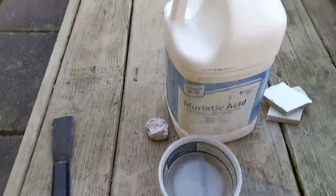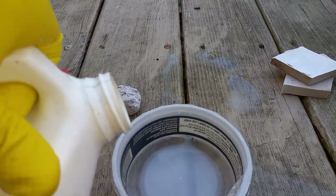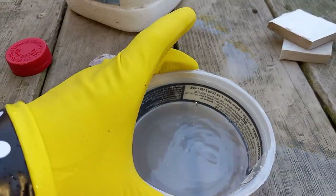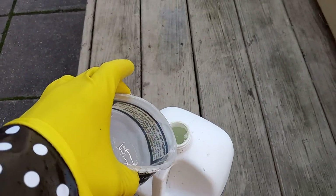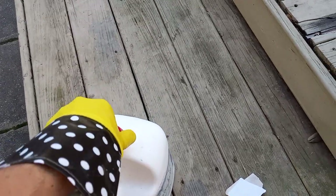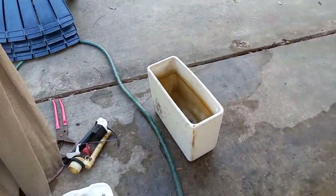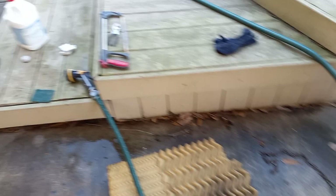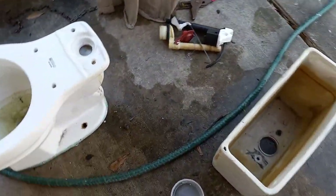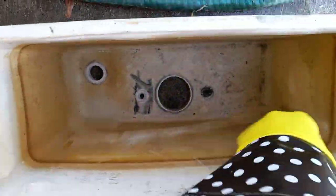I want to open up the acid and pour just a little bit into this cup — that's usually more than I use, so I'll put a little bit back. Cap off the acid now that I'm done with it. I'll be doing the tank first since there is more to remove in the tank than there is in the bowl.